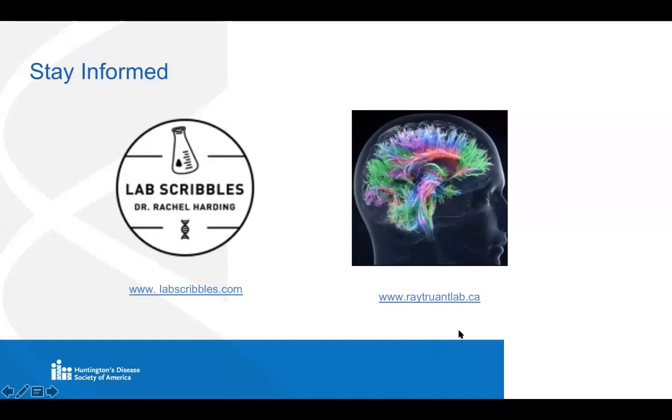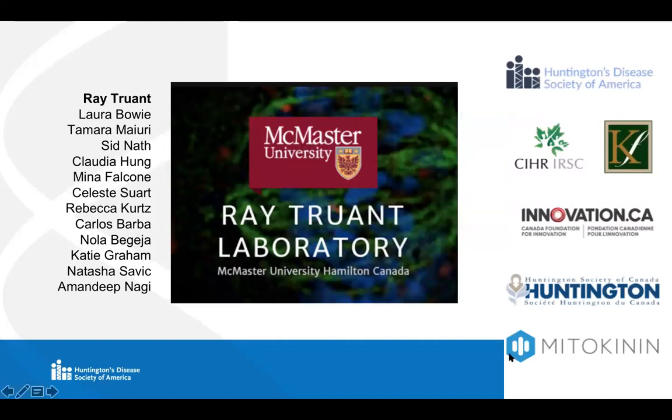I invite you to check out both of these blogs — we update them somewhat regularly. We just feel that by sharing and getting the information out there, we will accelerate research. And with that, we'll just thank our sources of funding, which is so important, and the other members of the Truant Lab — it's a great team to work with. We miss you, Laura. I'll hand it back over to Leora and George.